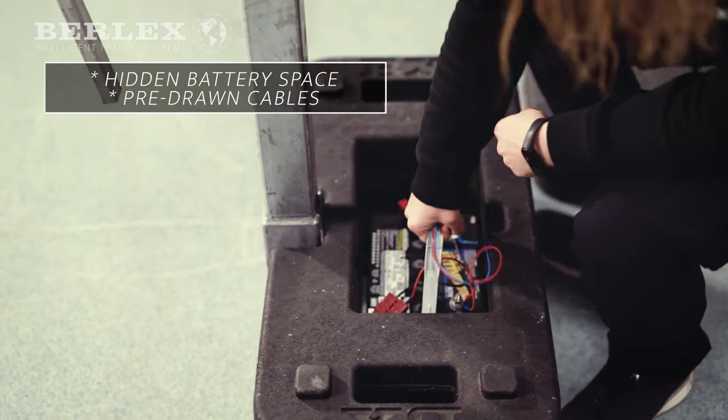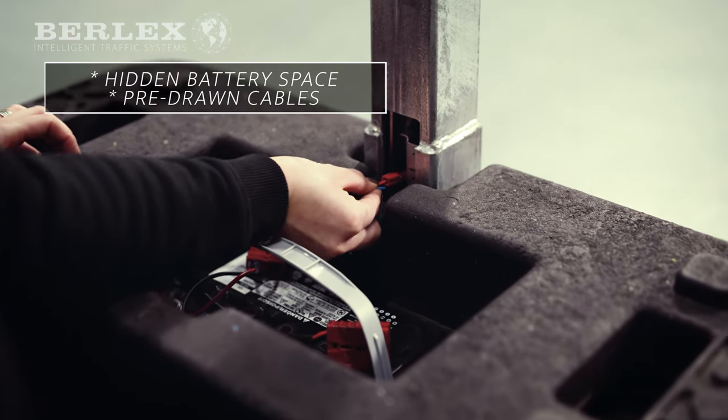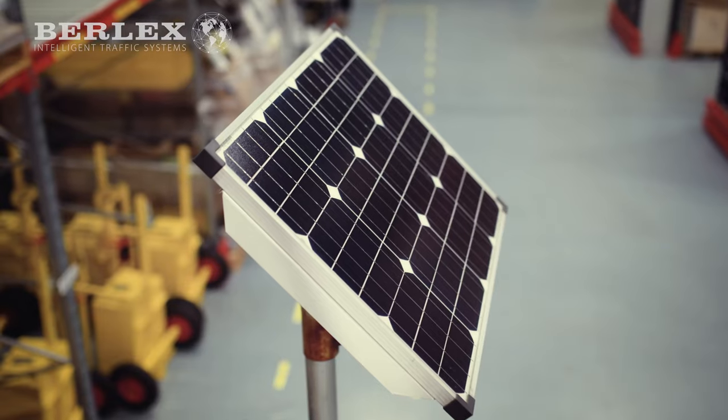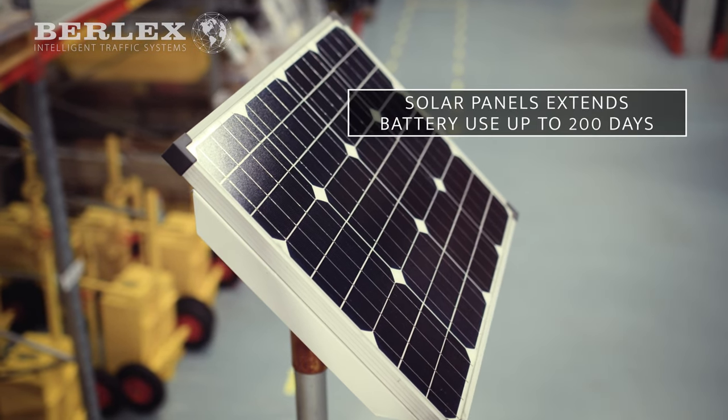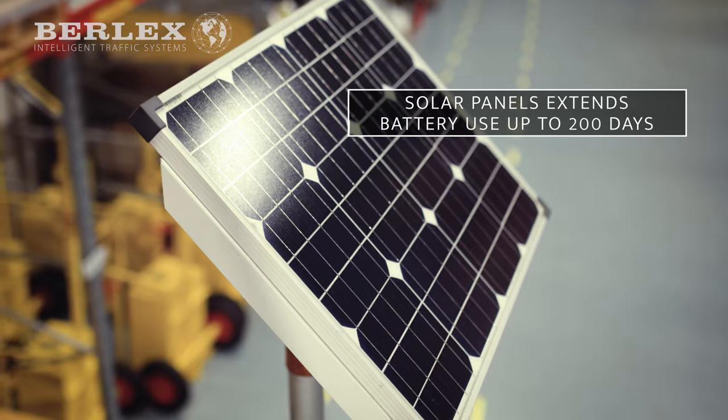The battery and cables are completely hidden and are easily connected with pre-installed cabling in the framework. As an option, traffic light R6 Plus can be fitted with solar panels, extending the uptime to 200 days before battery change is necessary.